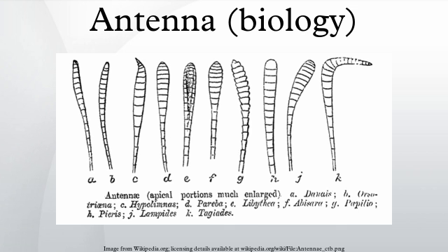All insects have antennae, however they may be greatly reduced in the larval forms. Amongst the non-insect classes of the hexapoda, both Collembola and Diplura have antennae, but Protura do not.